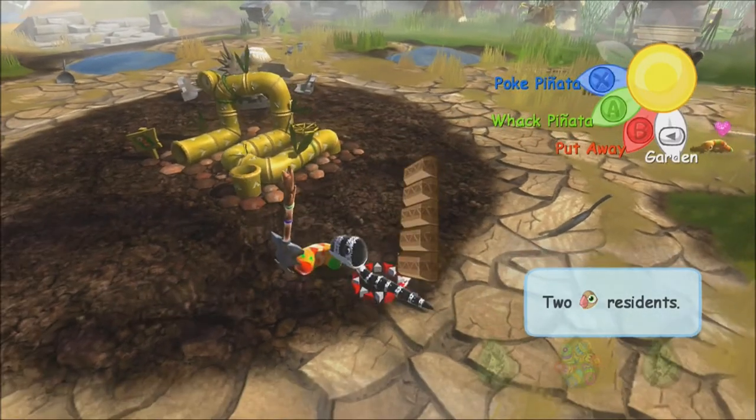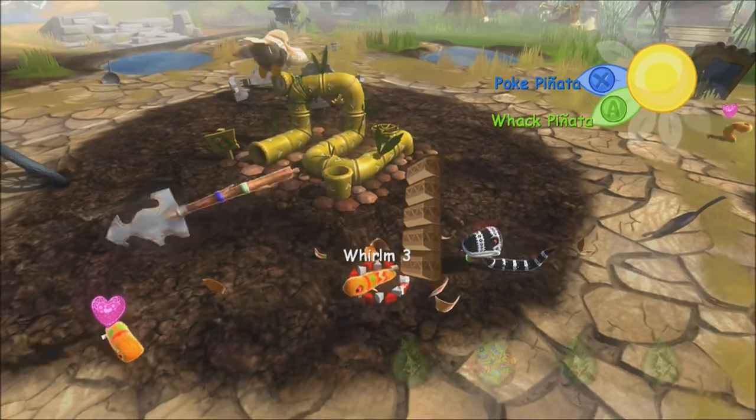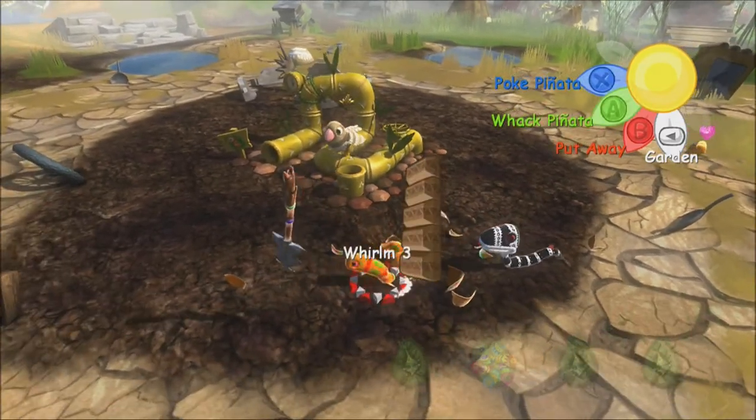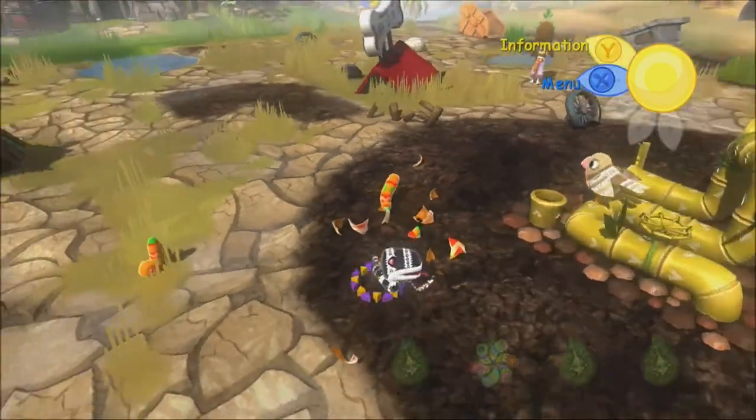I get it. I didn't want to whack the snake. Okay, it's already out of its cocoon, so that was kind of pointless. I was whacking all my piñatas for nothing.